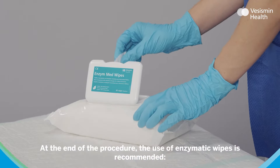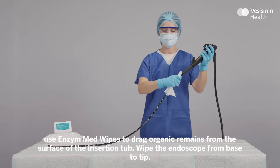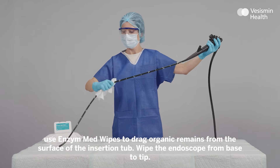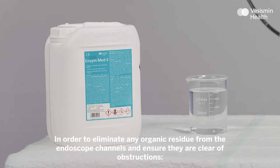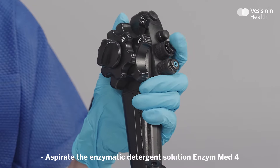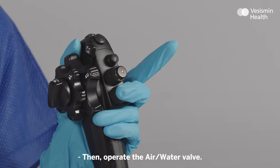At the end of the procedure, the use of enzymatic wipes is recommended. Use Enzyme Med wipes to drag organic remains from the surface of the insertion tube, wiping the endoscope from base to tip. To eliminate any organic residue from the endoscope channels and ensure they are clear of obstructions, aspirate the enzymatic detergent solution Enzyme Med 4, then operate the air water valve.